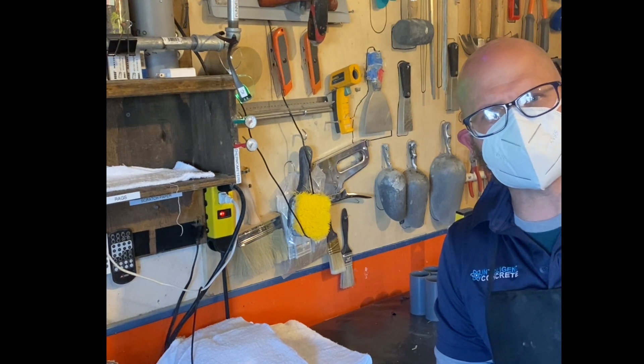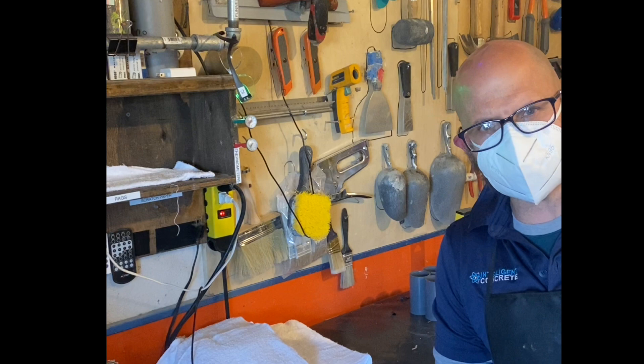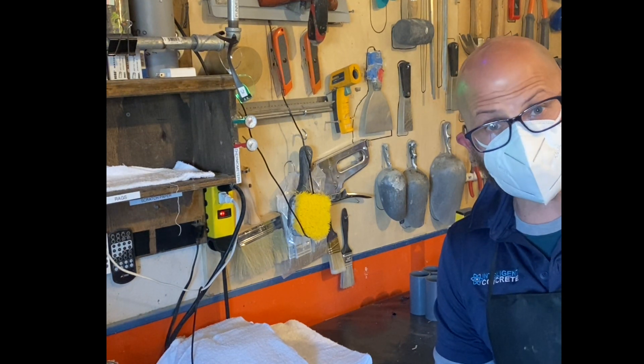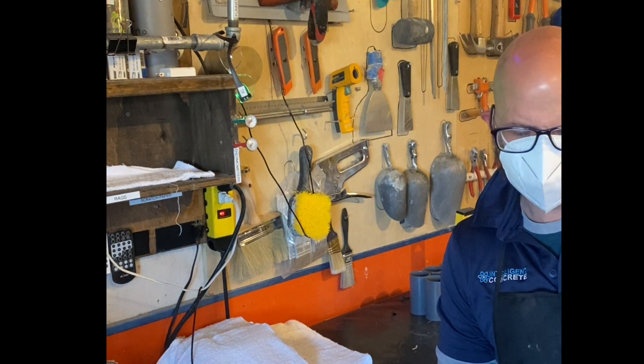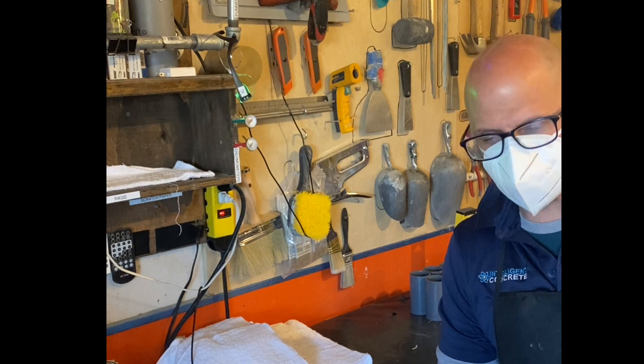Hi y'all, John Belkowitz here. We're about to run through ASTM C305, which is neat cement paste mixing. You can do mortar, neat cement paste, or grout, but we're going to focus on neat cement paste. It's not often done, and we're running it with a series of tests that we're doing with the university.